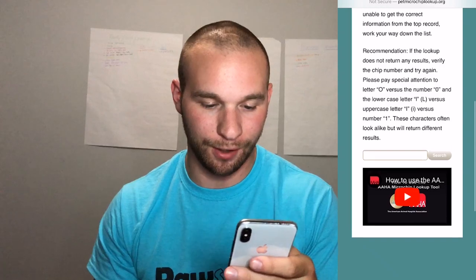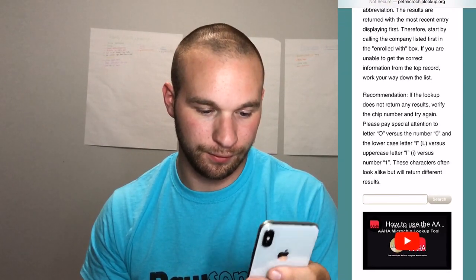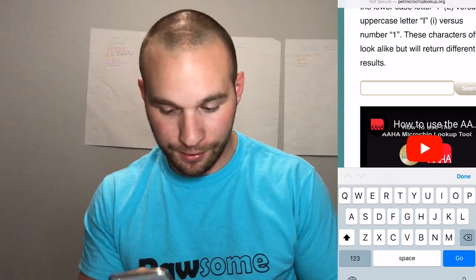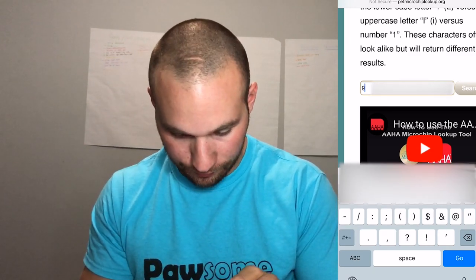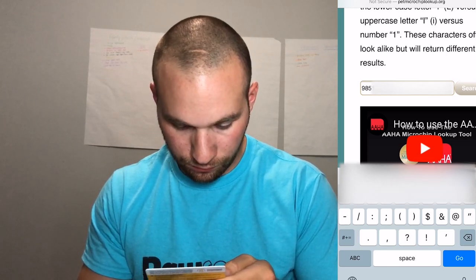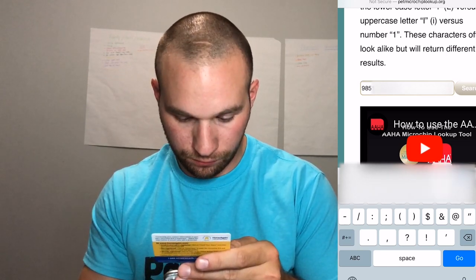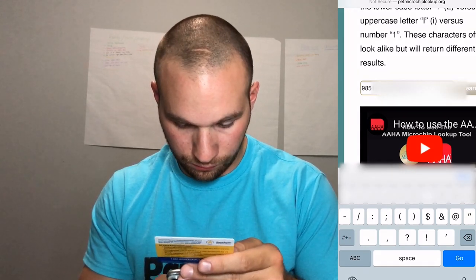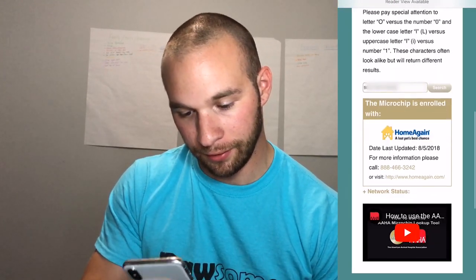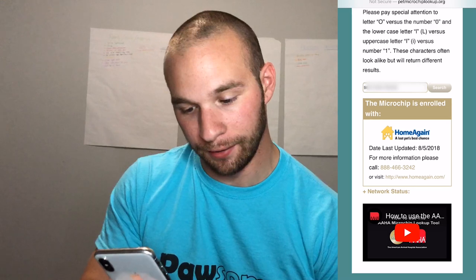That should be HomeAgain. So we're logged on to petmicrochiplookup.org. Down at the bottom you'll see a search bar — right in that search bar we're going to type in the microchip number that you have. So I'm going to go ahead and type in Oakley's. Now this should come back as HomeAgain. And there it is — microchip is enrolled with HomeAgain. Date last updated August 5th, 2018, which is when we adopted him. And then it gives you the number to call.